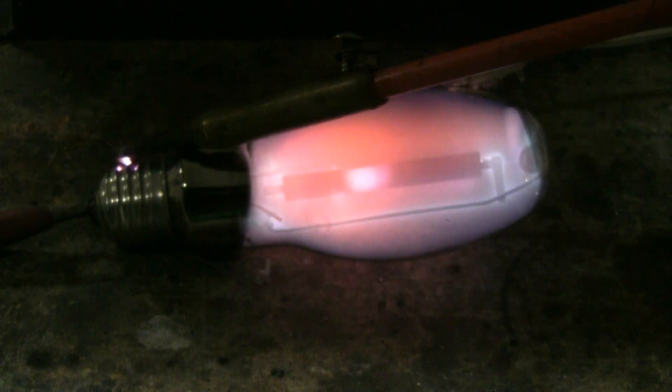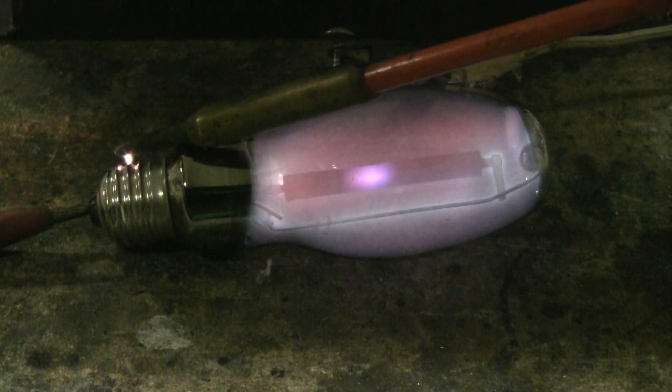Here's the 150 watt high pressure sodium bulb running off the 12kV 30mA NST.